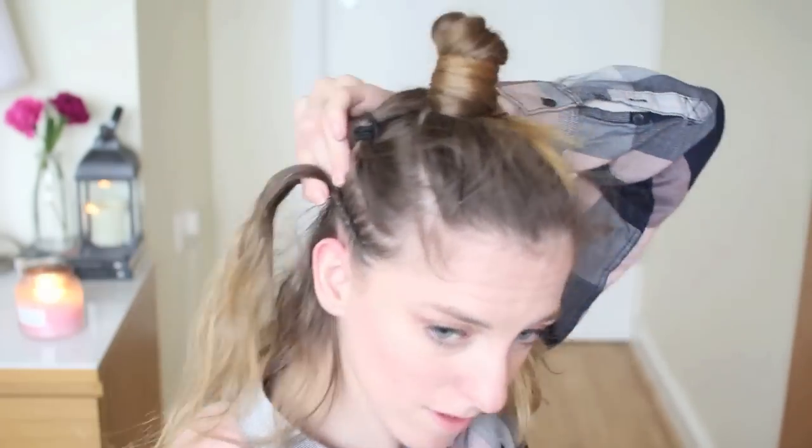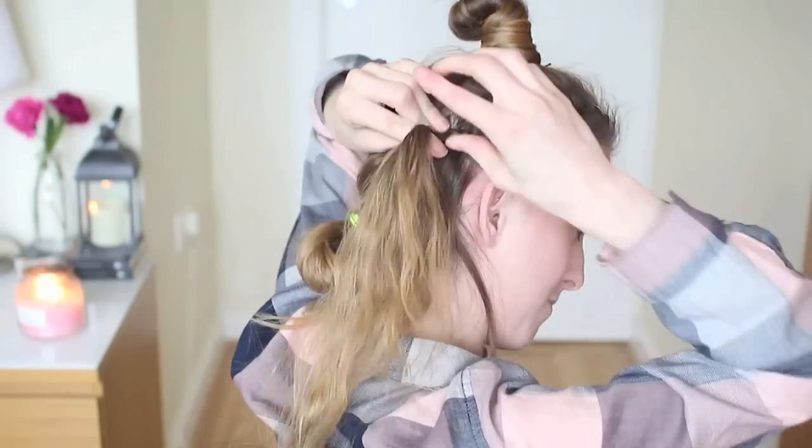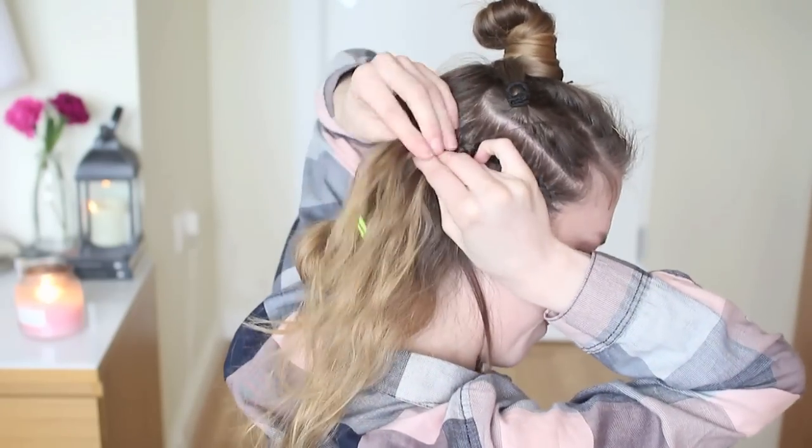Once you're happy with your braid, just go ahead and braid down and tie your braid off, and we're going to repeat these steps on the top section.